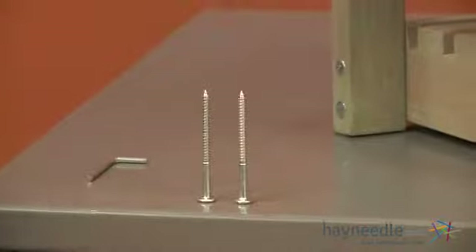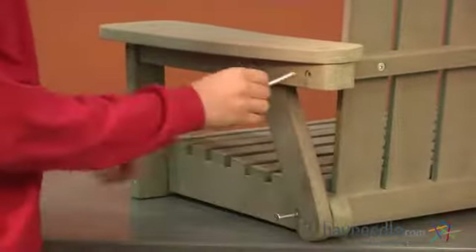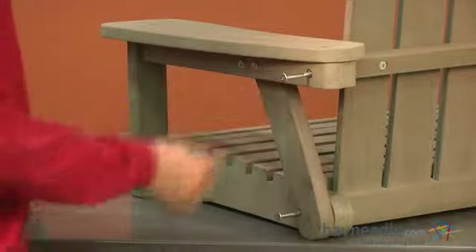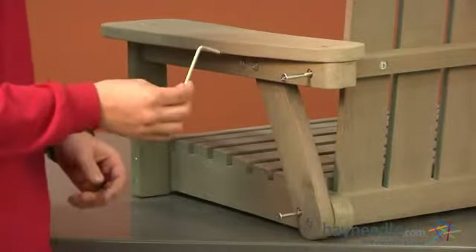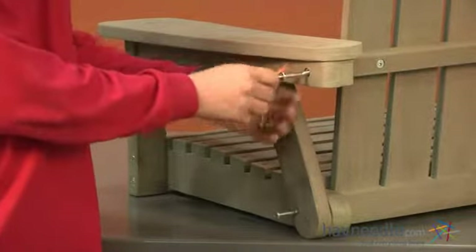Using two of our bolts labeled as E, we'll insert one into each of the two remaining holes on the side of our swing and tighten into place using our allen key. We'll repeat this step on the opposite side.